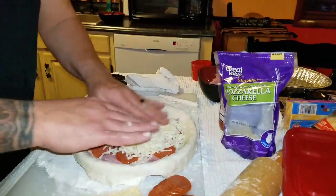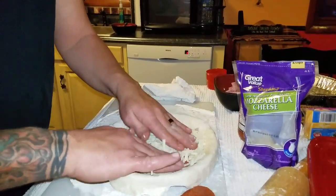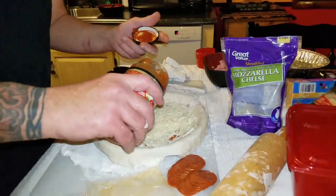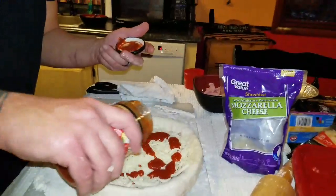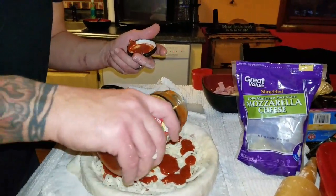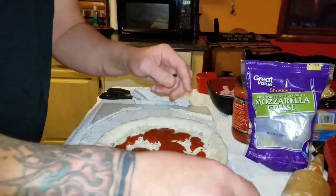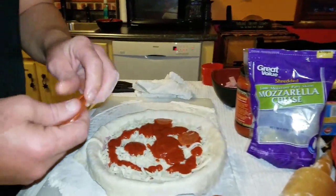Pack that cheese down a little bit. Add a little more sauce — your choice how much sauce you want to use. You want to use a lot, use a lot; you want to use a little, use a little — it's your choice. Some more pepperonis — bam bam, hear how they make noise. A couple more pepperonis.